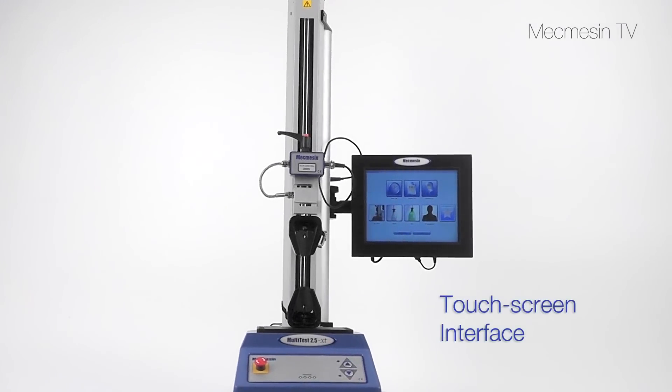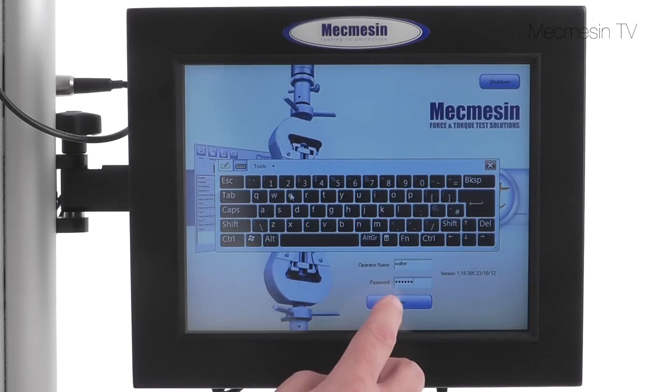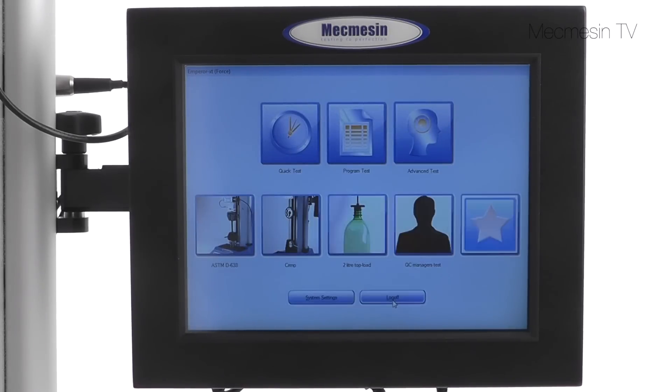A touch screen is used to control the Multitest XT. No computer or special training is needed. A library of commonly used tests can be created and stored.